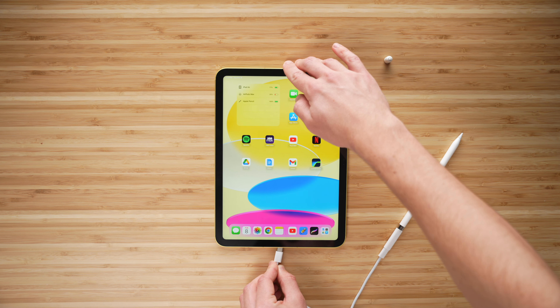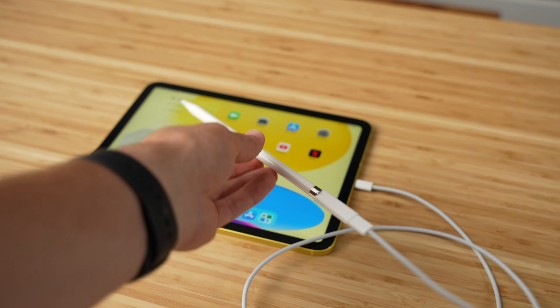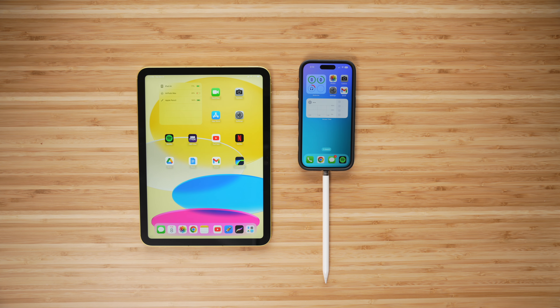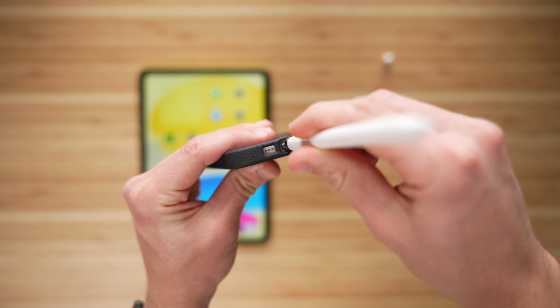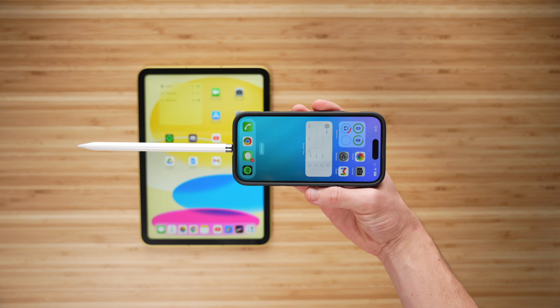On the bright side, the Apple Pencil battery lasts a pretty long time — about 12 hours — so you probably only need to charge it once or twice a week. It also charges super fast: you can get a full charge in less than 20 minutes, or just 15 seconds of charging will provide about 30 minutes of use. But at the end of the day, there's no denying adapters are just a pain to deal with. So here's a life hack I've been using: charge the Apple Pencil using your iPhone by plugging it into the lightning port. I know it looks silly, but it works, and this is how I've been getting by without the adapter.